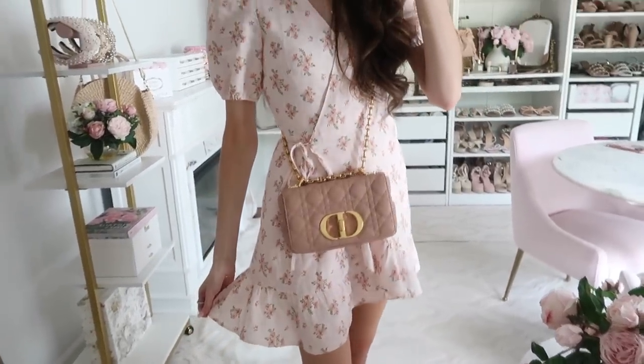The only real con about this bag is the size. You can see how much fits inside, but if you're someone who wants to carry a water bottle or an extra cardigan, this isn't going to work — that's what a tote bag is for. If sizing is a concern, consider going up to the medium. Personally though, I do not regret getting the small at all. I'm so happy with it.